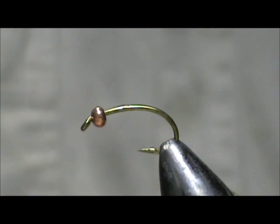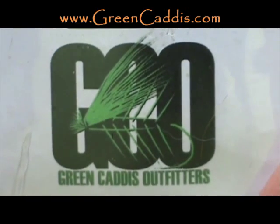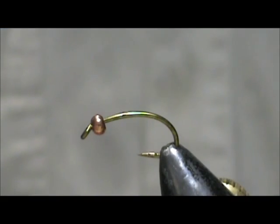Today I'd like to have for you a bead head turkey flat nymph. The hook I have in the vise is a 2457, size 10 — two extra heavy, two extra wide, and two extra short. I'm Green Caddis Outfitters, GreenCaddis.com. I have a three millimeter bead on there already.